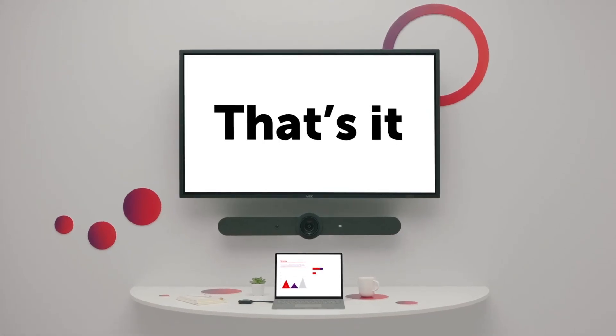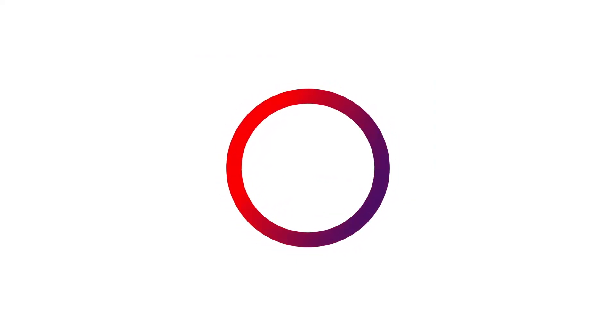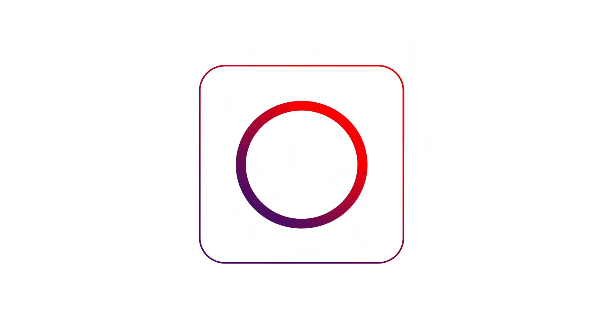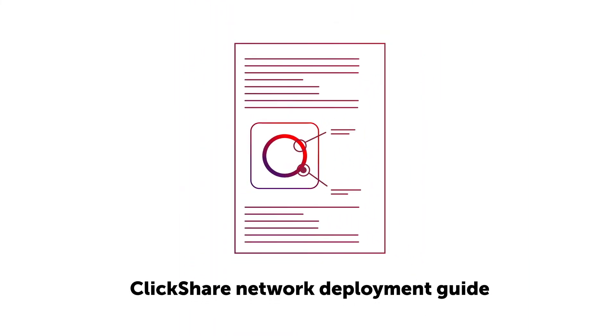And that's it. More information and advanced ways to integrate ClickShare can be found in the ClickShare network deployment guide.